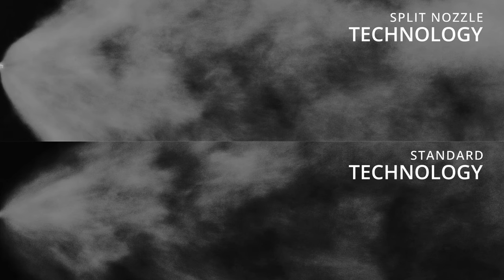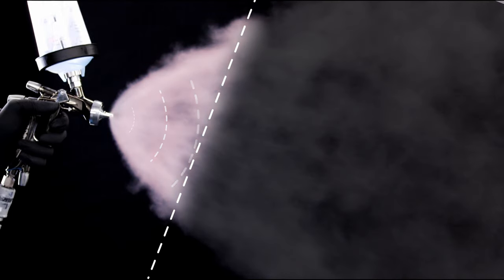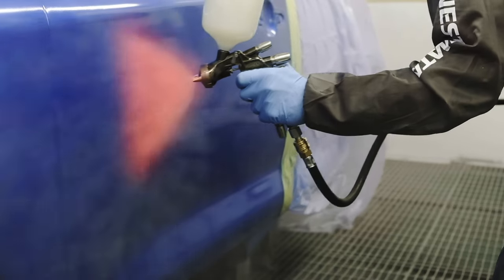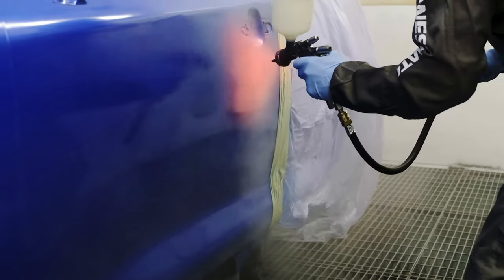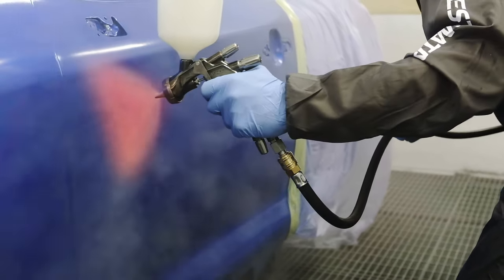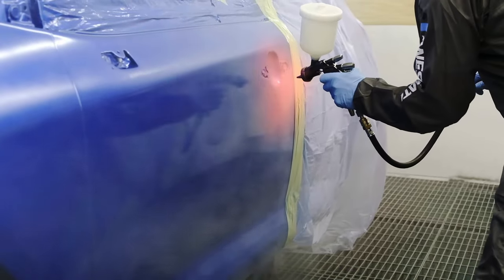If you don't get the overlap quite right, you get dryness; too much overlap and it becomes too wet — it's very inconsistent. We've colored the pattern so you can see how it hits the panel. As you can see, the Series 2 pattern is evenly distributed from top to bottom, meaning the material hits the panel evenly and is not center-wet as you find with some flat nozzle technology.